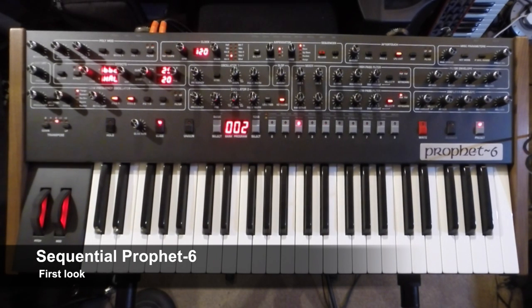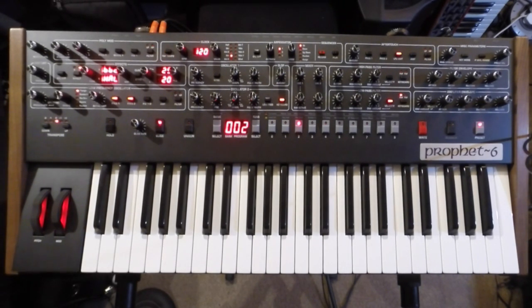Hi again, this is Dan Goldman here and today I'm looking at the Sequential Prophet 6. It's great to see that Dave Smith has reacquired the Sequential name back from Yamaha, with the help of — I think he was the president of Roland — so Dave must be well chuffed that he could finally release a spiritual heir to the Prophet 5, but with a Sequential badge on as well, which is down here and on the back.